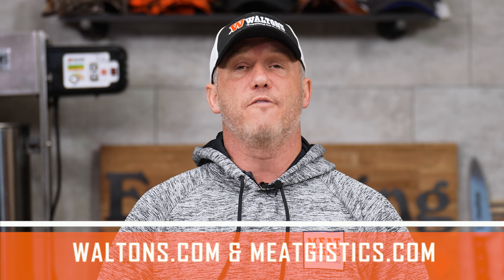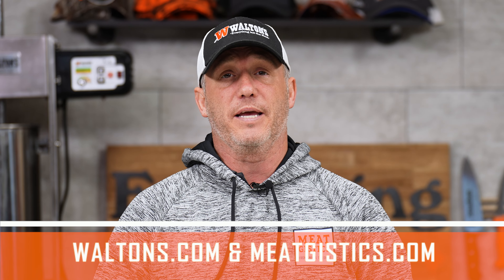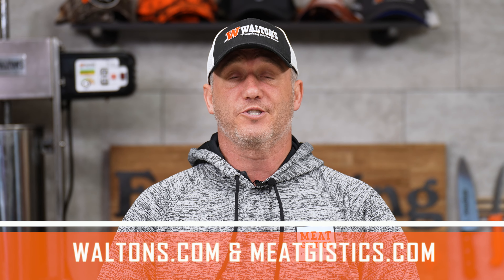As always, remember to like, comment, and subscribe, and visit waltons.com and meatjistix.com to find everything but the meat. Thanks for watching. I'm John with Waltons, and we'll see you guys next time.